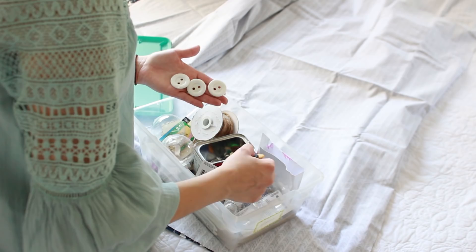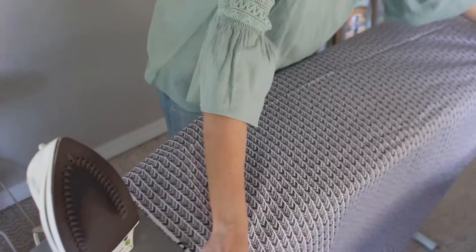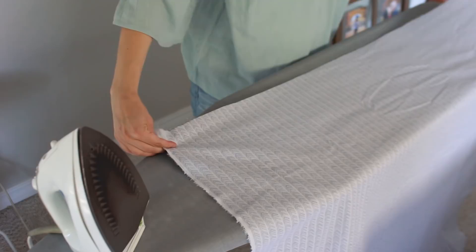The next thing I'm going to do is iron both pieces of fabric so they're really nice and straight. I should have probably done this first, but oh well. Then I'm going to work on the opening at the bottom of the duvet cover where the buttons and buttonholes will go. The first thing is to iron everything in place.